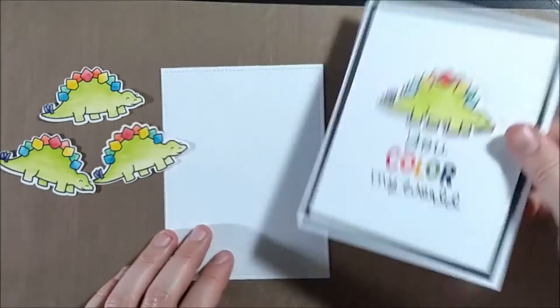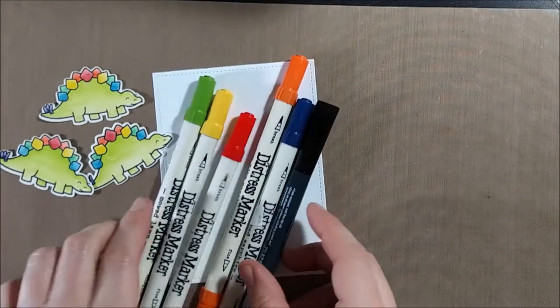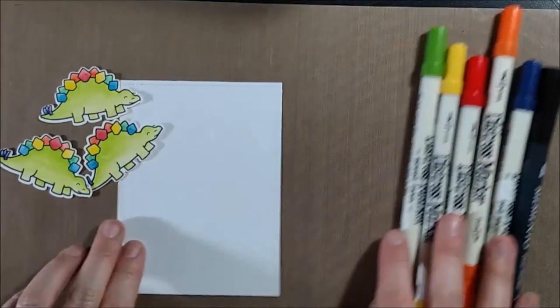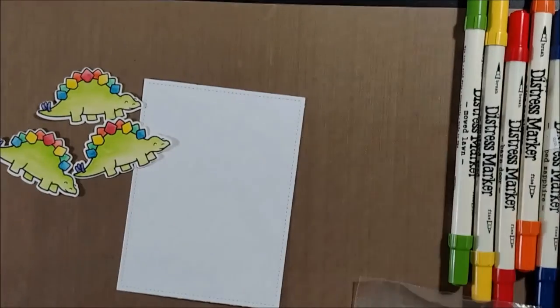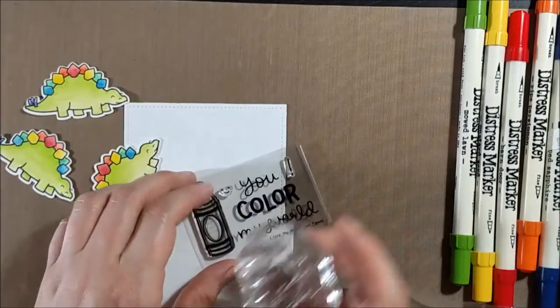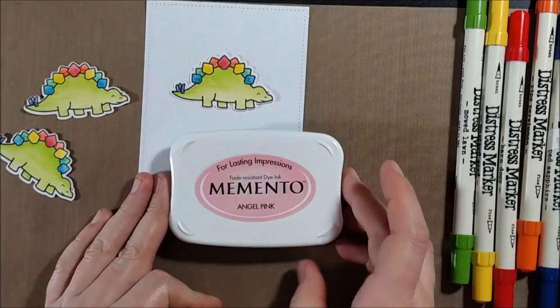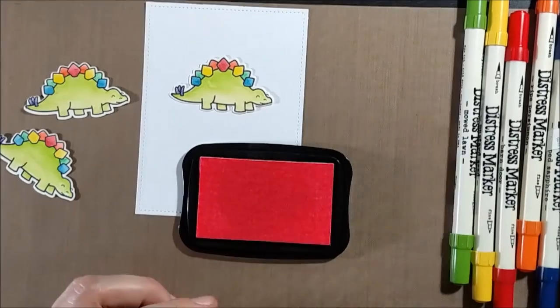I have some of the dinosaurs — the Stegosaurus from Critters in the Past — and I had stamped them and cut them out with the dies and used my Inktense pencils to watercolor them. But today I wanted to focus on the sentiment and how I created that custom rainbow sentiment to go with my custom rainbow dinosaur.